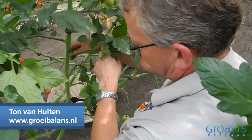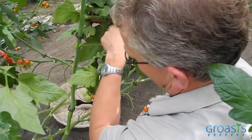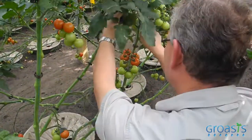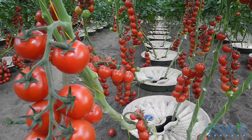We have to cut off the leaves of the tomato plant because the leaves prevent the tomato from coloring. When we take off the leaves, tomatoes color faster because they hang in the sun. The hormones from the leaves that reduce coloring are gone, so the tomato colors more quickly.